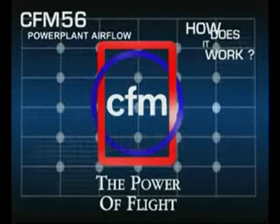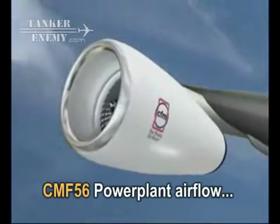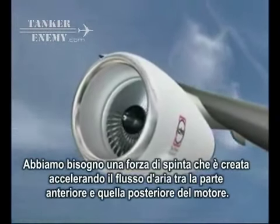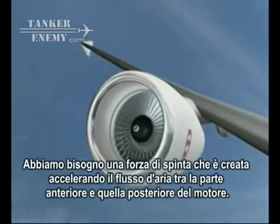How a turbofan engine works: to make an aircraft move forwards we need a pushing force, or thrust, which we create by making the air accelerate between the front and the back of the engine.